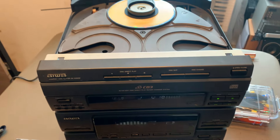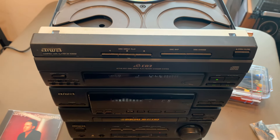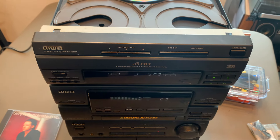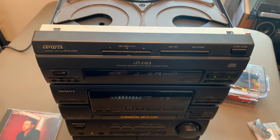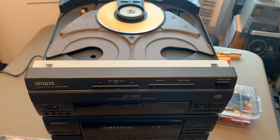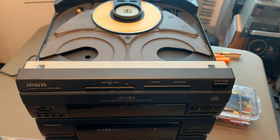If I don't give the CD that push it won't play at all, so I need to investigate that further. I added some oil to the motor but that didn't do anything. It might need some capacitors, or maybe I need to manually readjust the motor or something — I need to do something so it starts on its own.